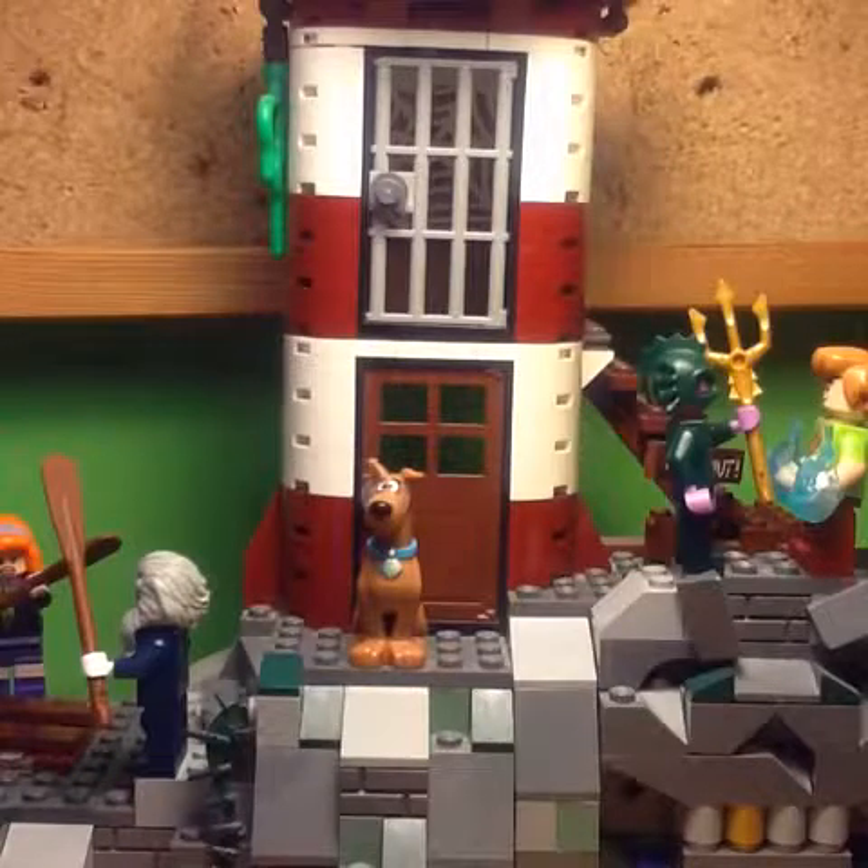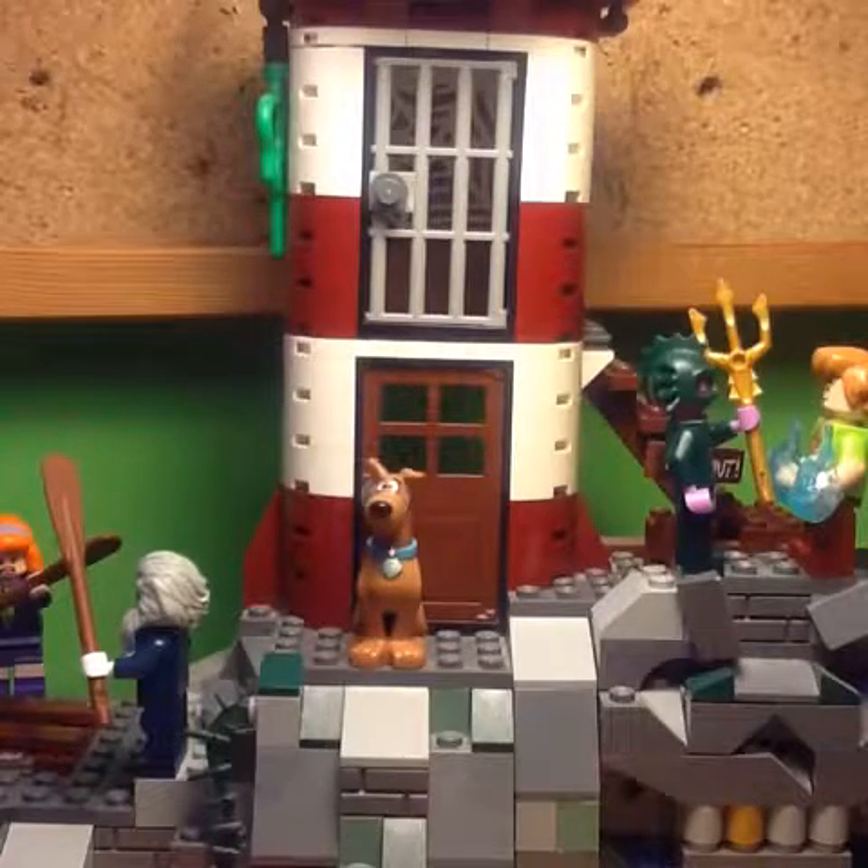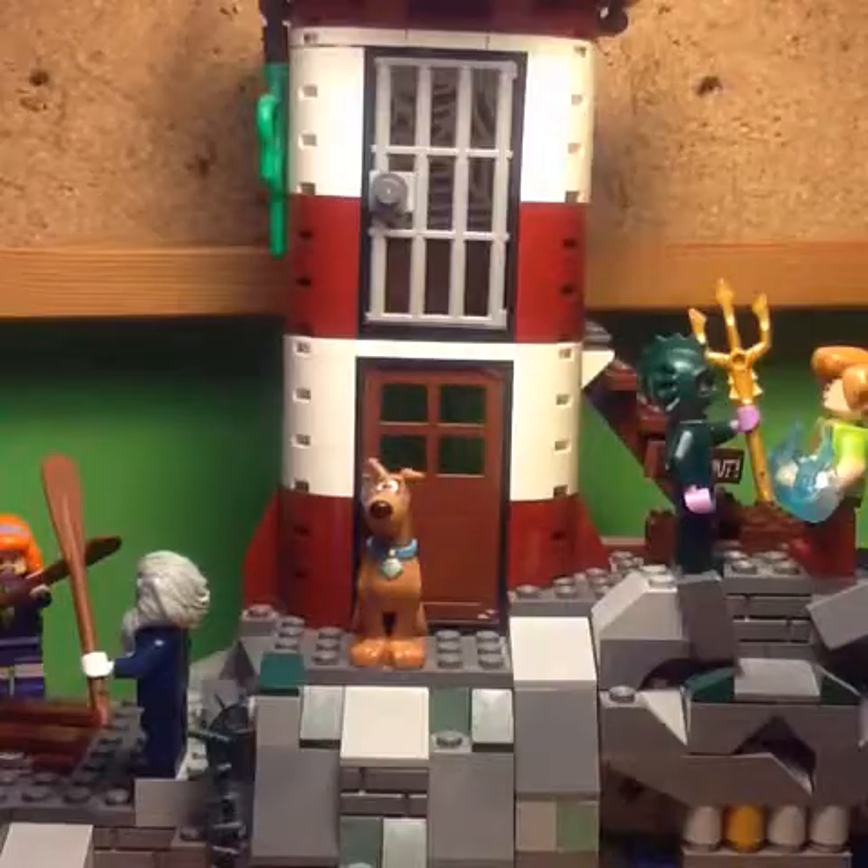Hi, it's Lightfoot Page here, and this is where we'll be reviewing the LEGO Scooby-Doo Haunted Lighthouse, set number 75903.